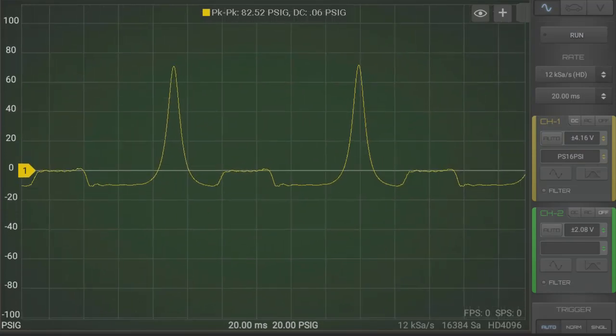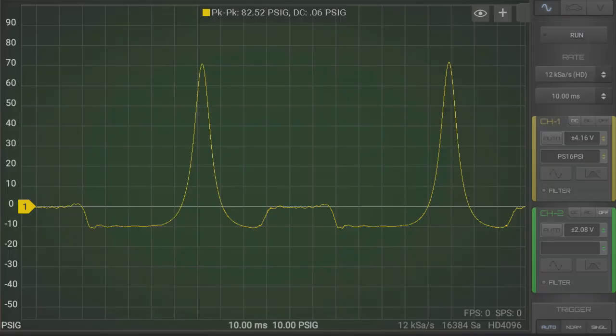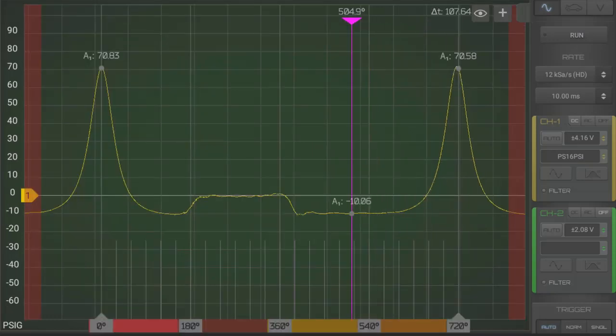This is a very clean waveform — no filters applied here, this is the raw signal. With the 720-degree overlay applied, we'd have no problems seeing when the valves open and close. The PS16 is also an absolute pressure sensor, so it has no problem reading vacuum at the intake. A well-defined expansion pocket as well, and with the clarity of that waveform, there's no problem determining when the valves open and when they close.